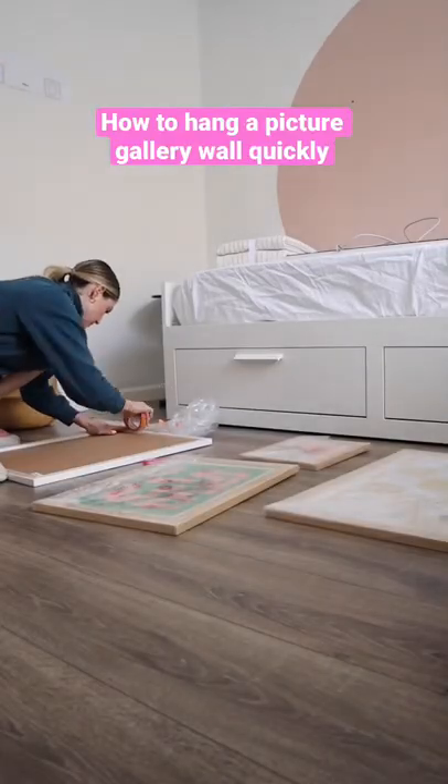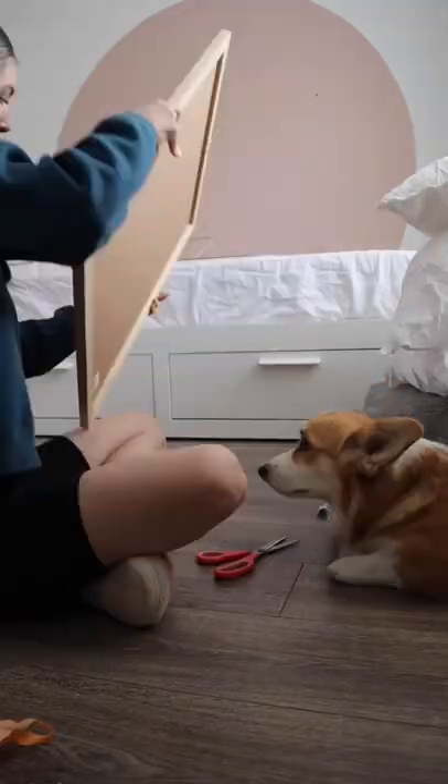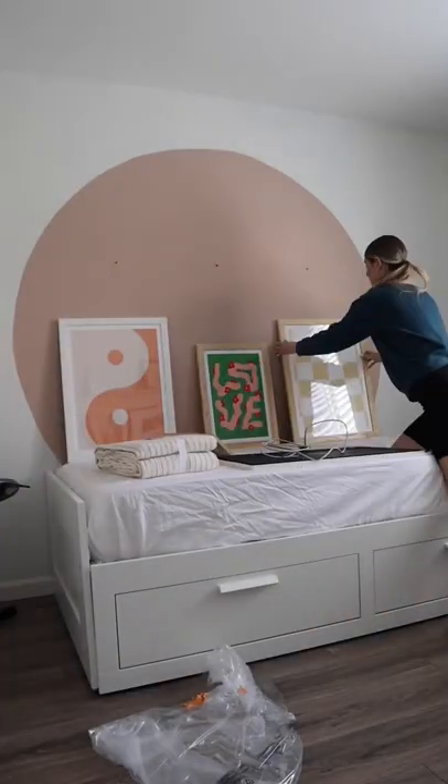Let me show you guys how I hang my picture galleries quickly. First, I use painter's tape to map out the size of the frames and I also mark where the nails go. Then I can move the tape to the wall and map out where the frames are going to go.